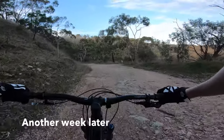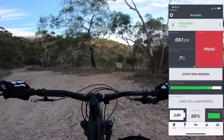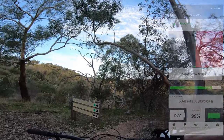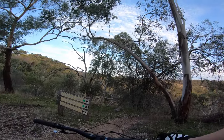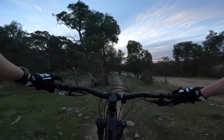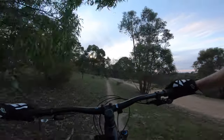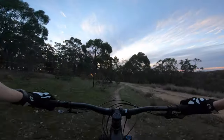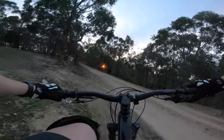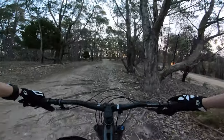I'm back at Eagle Park for an end-of-day ride. The ShockWiz is at 82% tuned and it's wanting big hits and big jumps — I'm going to give it exactly what it wants to get to triple figures. Coming up is On The Verge, a great black diamond jump line. I'll hit that and see what happens.